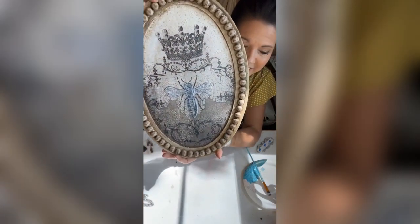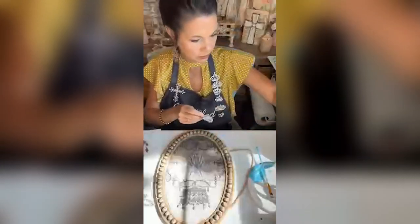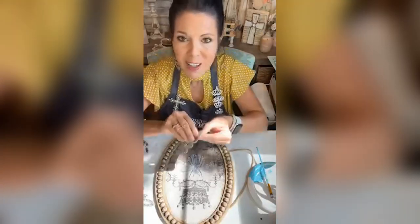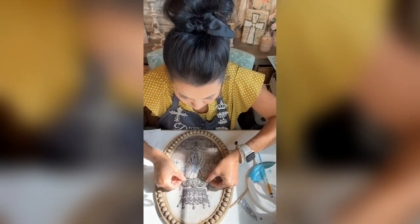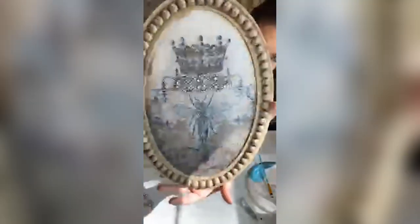Now we can go ahead and start doing our little appliqués — they all come with a 3M strip, but I always add a little extra. We're gonna put that right there — there's our first one.